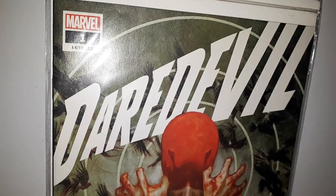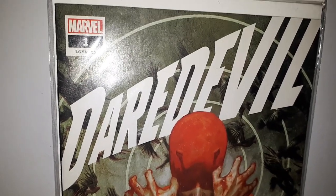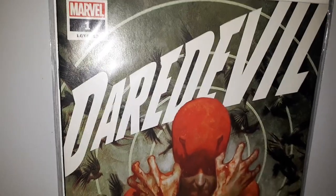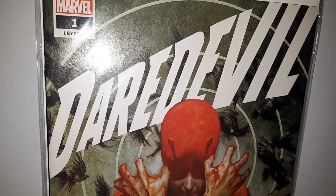Hi folks, JobLockComics here, having a look at the first 12 issues of Chip Zdarsky's run on Daredevil, just the covers. You guys sit back and have a look.